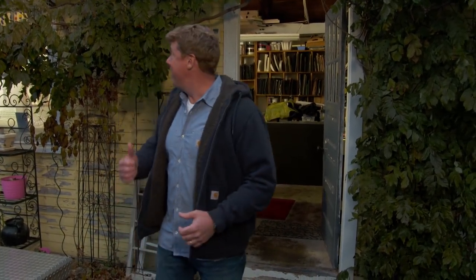Since day one of this project, we knew that Liz wanted to make a stained glass window for her mudroom. And this is the studio of her stained glass instructor, Michelle Louillier.